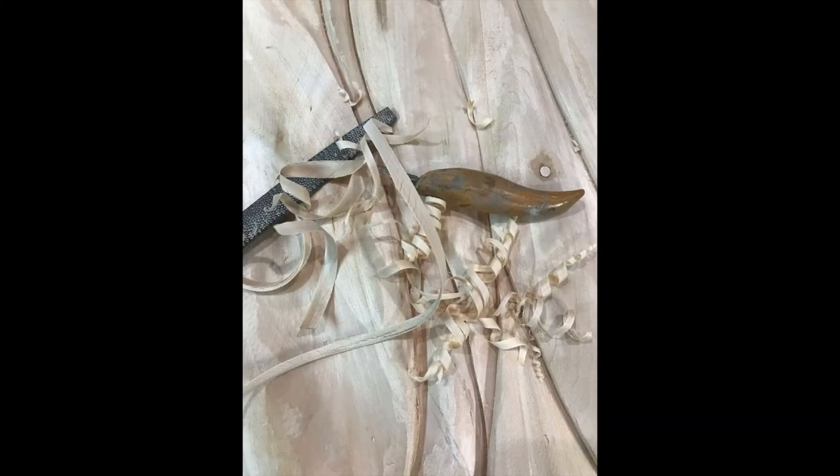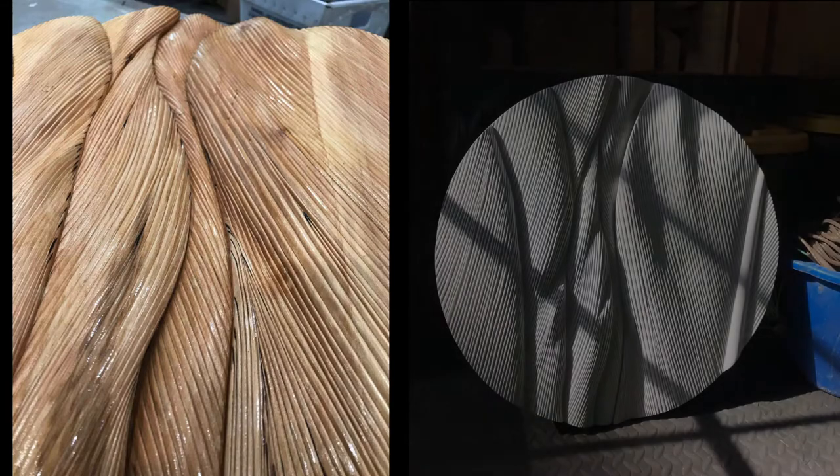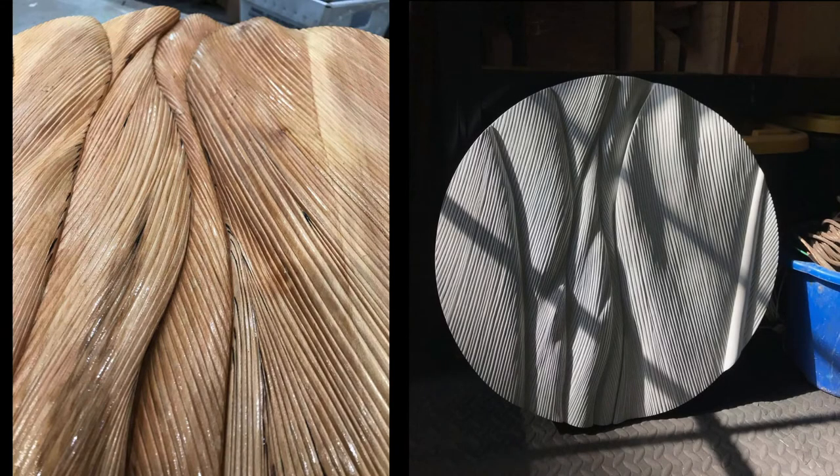Just when the carpal tunnel starts to set in, it's time to sand each and every groove. The next step is to seal the wood, and then I apply a few thin layers of gesso.